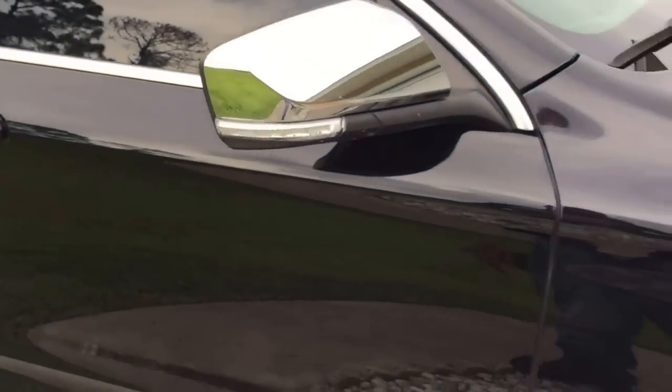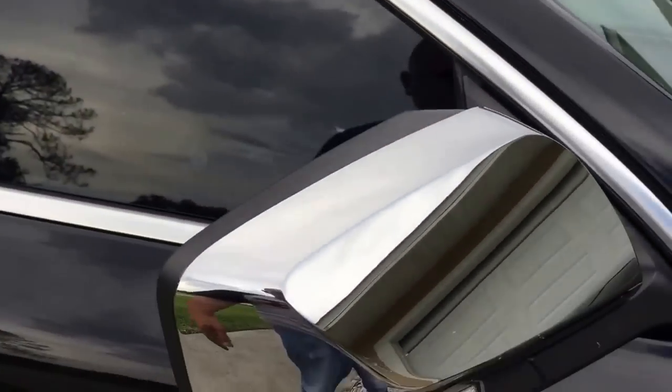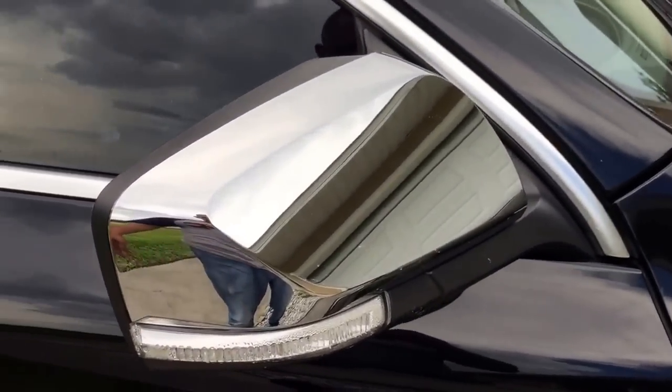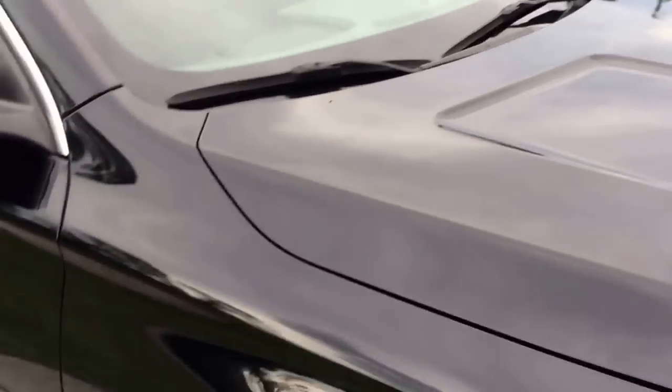What's up guys, thanks for tuning into Street Rides TV. I'm your host Xavier Santos, and I'm here with a 2015 Impala. These are the chrome mirror caps available on eBay for $49.99.